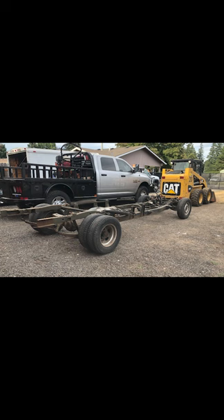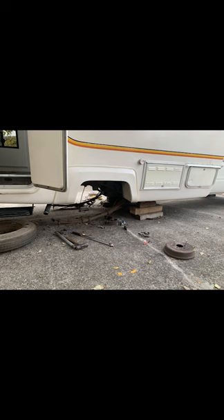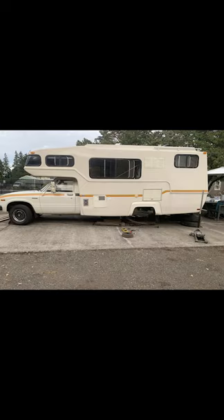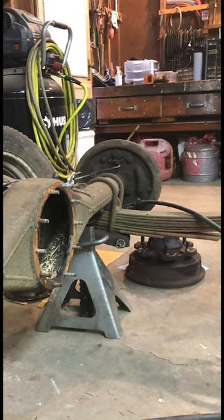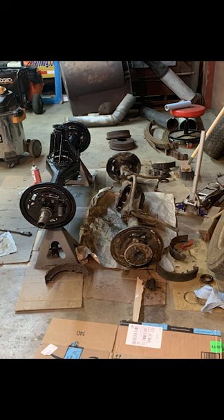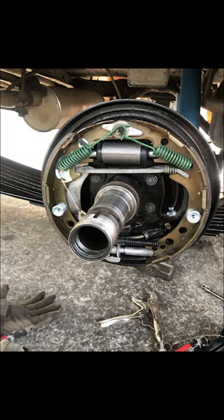I ended up finding a full-float Toyota 6-lug rear axle and frame off of an '86 motorhome. We were going to use this to replace the deathly 5-lug axle that came on our '83, as it's known to shear off. I ended up rebuilding the new axle using our old gears from our '83 — the 4.10s — but I put on new drums, new rotors, new bearings, all new seals, new shocks — honestly, pretty much everything.